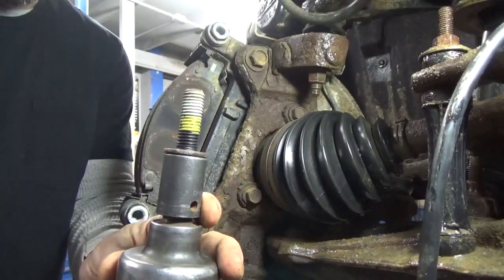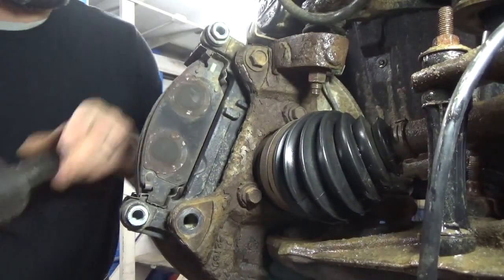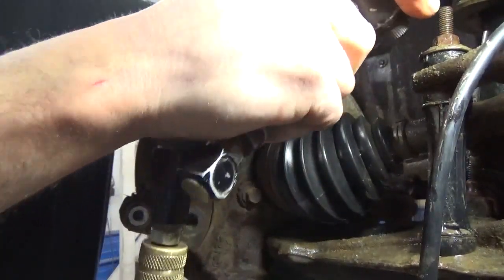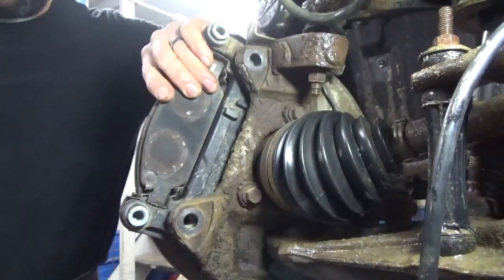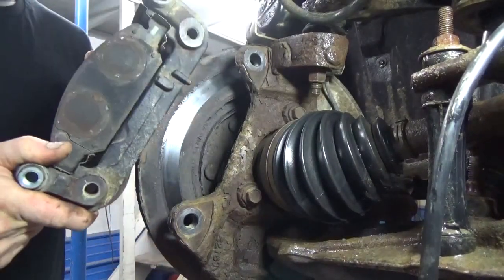You don't want to just pull the bracket off. These factory bolts have a little bit of Loctite on them. Pull the upper one off — if you're wrenching those out, they'll probably come out pretty tight. Then just pull your whole bracket right straight off.